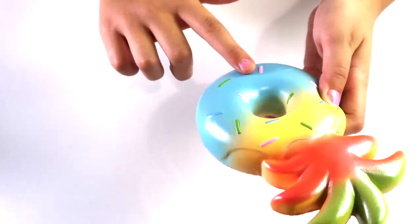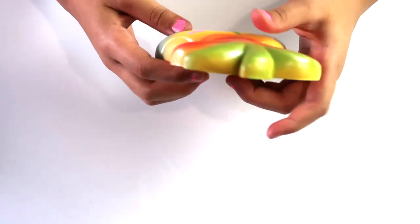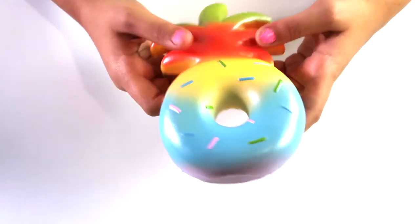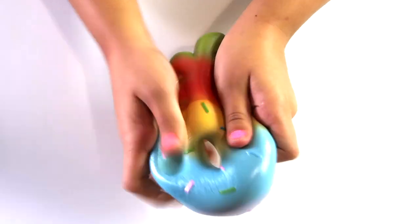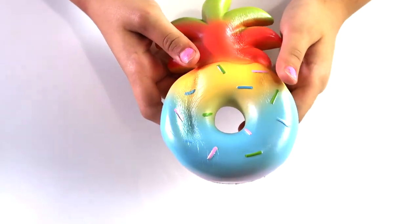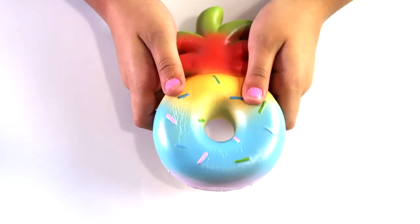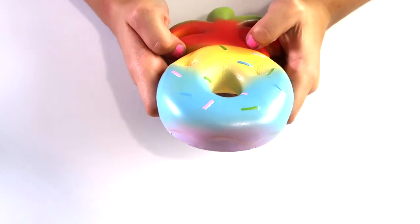It has some sprinkles. By the way, Maya is at a cross-country race and I'll show her it when she gets back and she'll be like 'oh my gosh.' Oh my gosh, I love this so much. On to the next one.